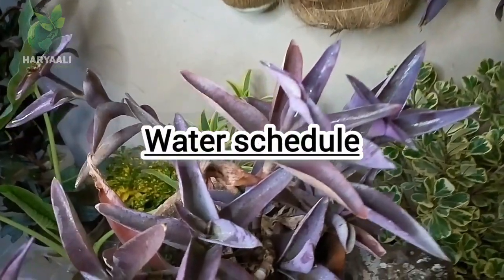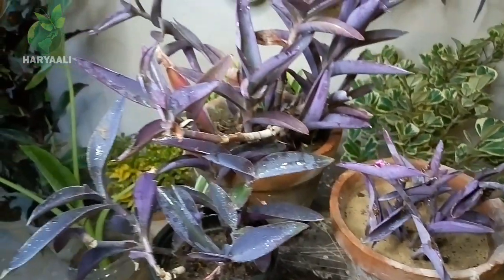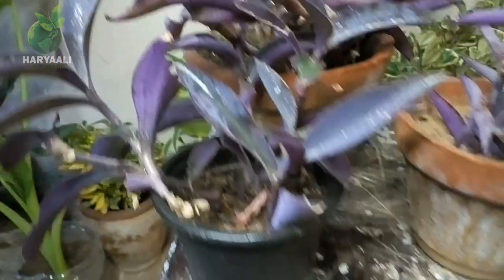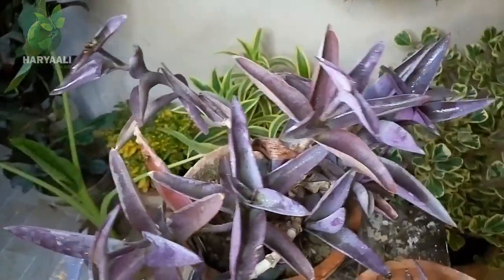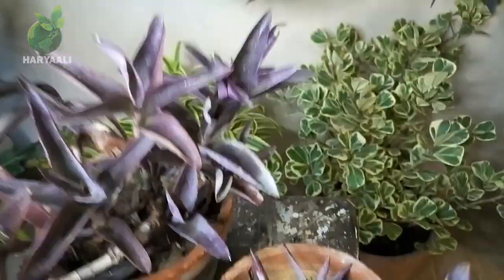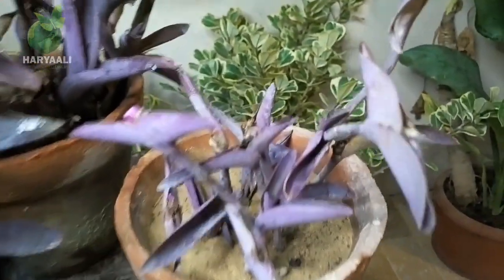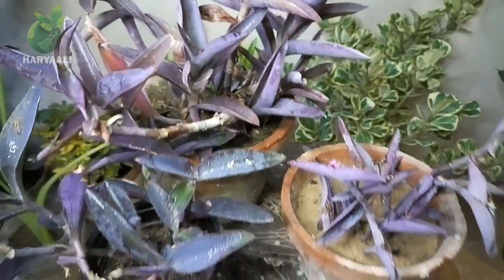Regarding watering, this plant needs very little water because, as I told you, it belongs to the succulent family. That's why it requires water in very less quantity. Even if you skip watering for three to four days, nothing will happen to your plant. But do regular misting, because due to its velvet touch, it gets dusty very quickly — dust settles on it and then the colors don't look as sharp. That's why you have to mist this plant on a regular basis.